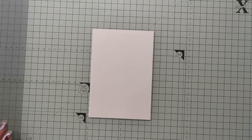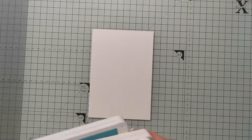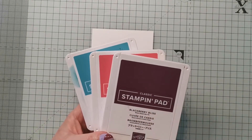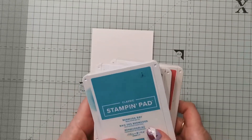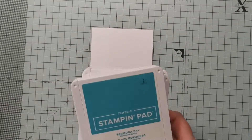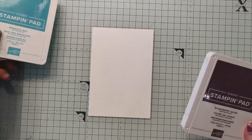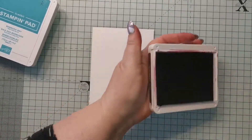I'm going to show you a background technique. I'm using three different colors today: Blackberry Bliss, Melon Mambo, and Bermuda Bay. I love this color combination — it's quite bold in the sense that they're quite dark colors. This technique works particularly well with dark colors, so I'm going to start off with Blackberry Bliss.